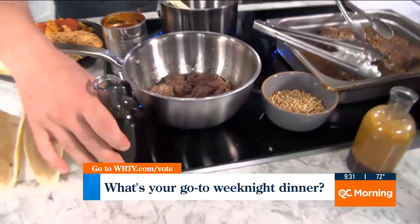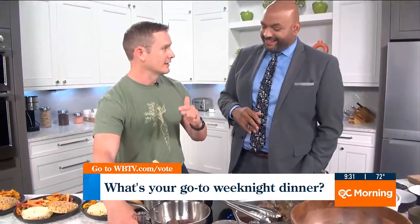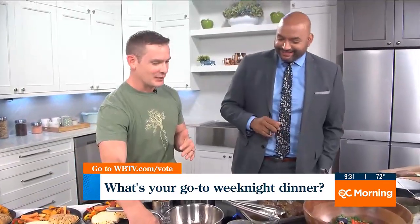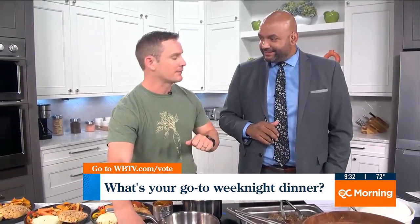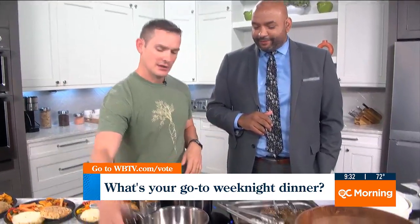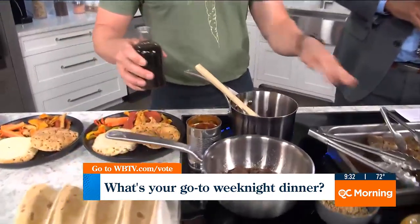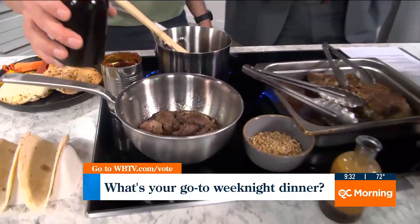It depends on your slow cooker. I have a very old one — it has off, low, high. I usually start it on high and then right before I leave for the day, turn it back to low. When I get back, it's perfect. So we've got some shredded beef with a little bit of the juices in there.